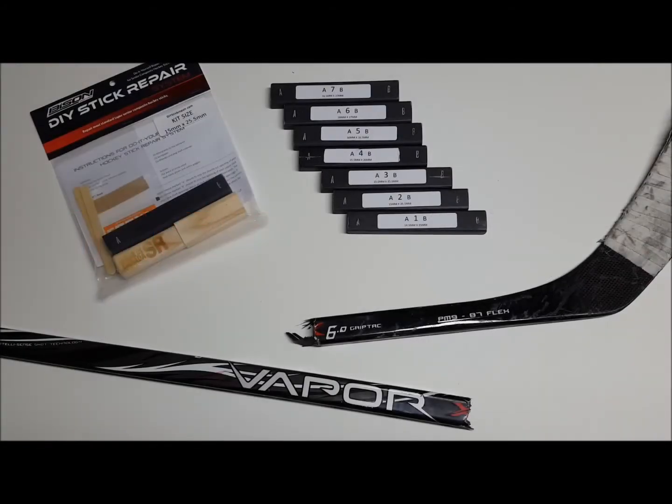The question we get asked the most is how to determine which repair kit will work best for a broken stick. So here's a quick video to help you with that.